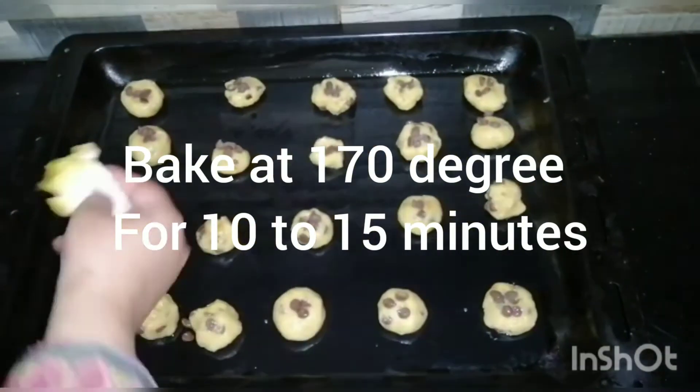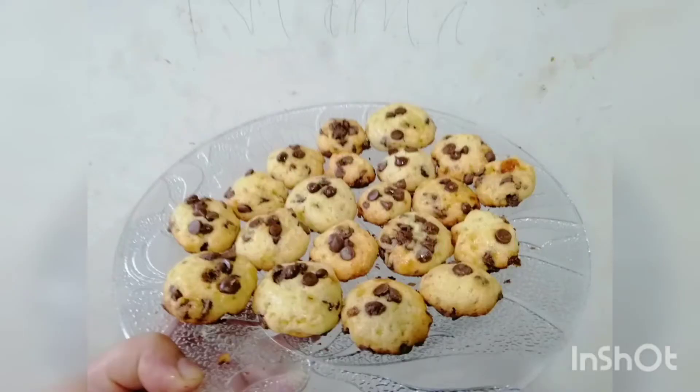I baked it at 170 degrees for 10 to 15 minutes.